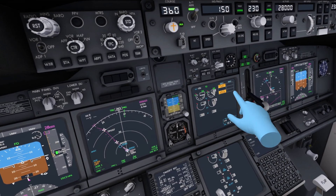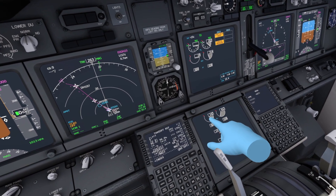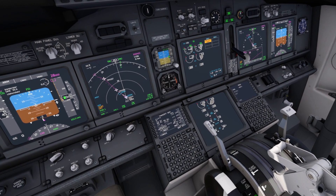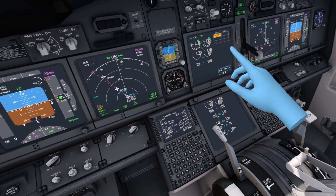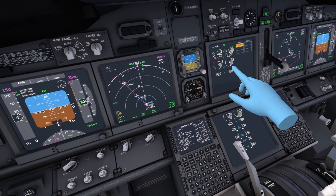We set the left engine to the ground start position as well. The start valve open light starts to shine up, and at 25% we go down and set the cutoff fuel lever to the idle position. That should spool up the engine.